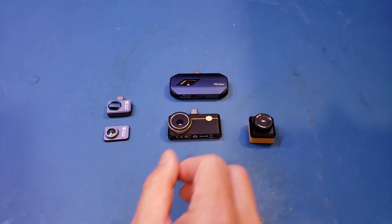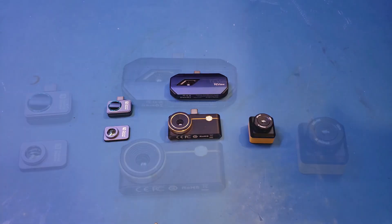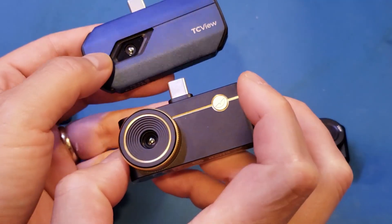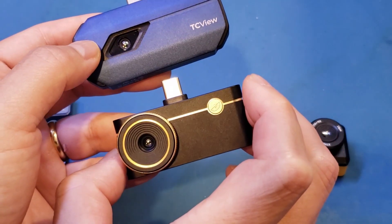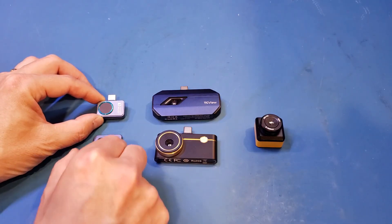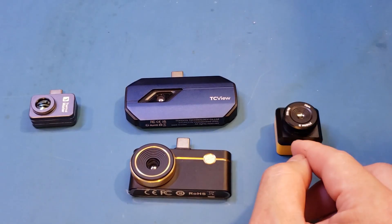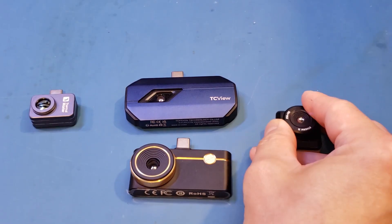Here are all four cameras side by side for size reference. The P3 is very similar to the top-down — in fact, the top-down is a little bit larger. The top-down does not have a macro lens. The P2 is the smallest one here with fixed focal length, but it has a detachable macro lens you can clip on. And here is the InfiRay T2S Plus, which also has an adjustable macro lens.